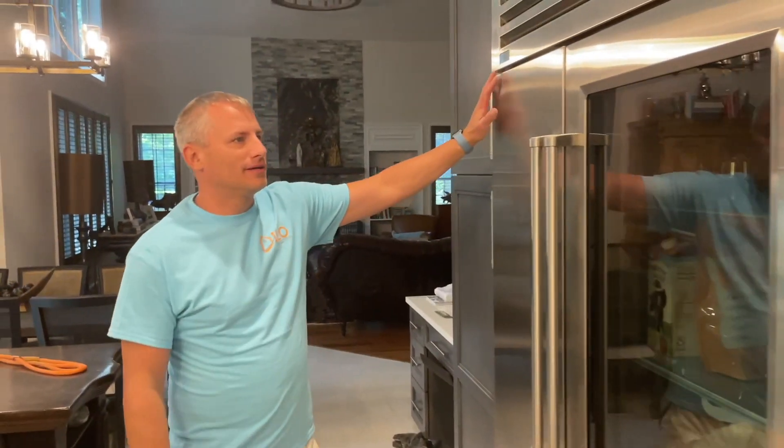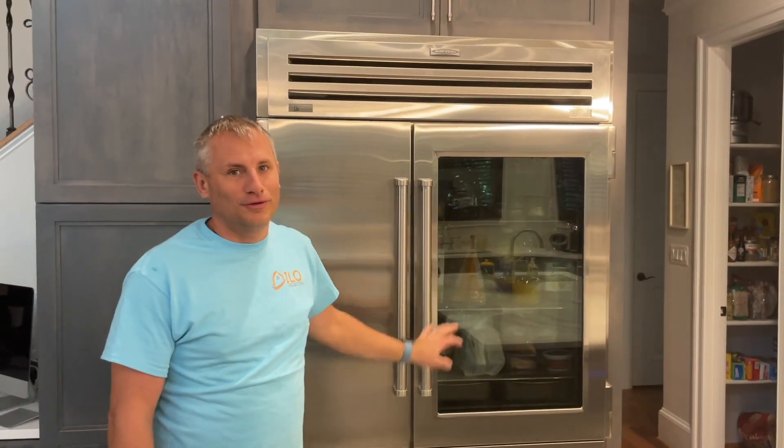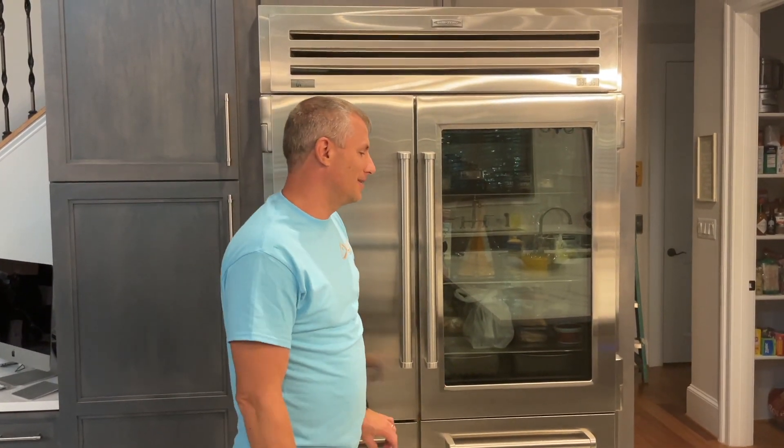The fridge was existing — she bought this fridge a few years back. This is not a cheap fridge. She told me it was 18 grand a few years ago. So just right there alone, you're talking 30 grand worth of appliances. It's a pretty crazy number, not including the rest of the kitchen.